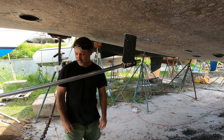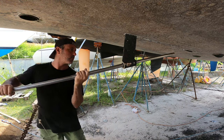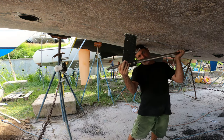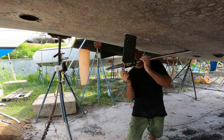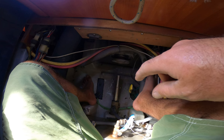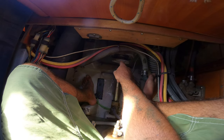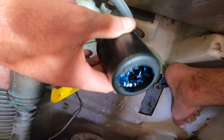Nice, nice tight fit. That looks good — really tight fit. This is where the prop shaft comes through the stern of the boat, so this is the stern tube right here. Here's the shaft, and that's the back of the transmission. I've got a brand new Volvo Penta shaft seal that needs to get installed — you can see all the grease inside of it.